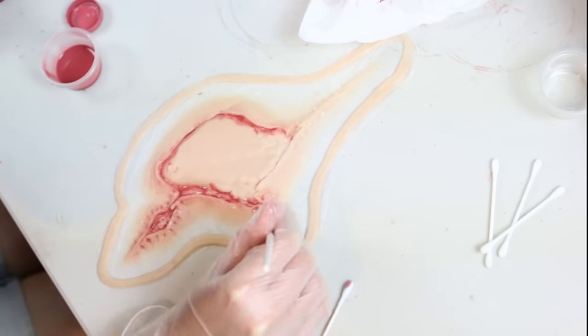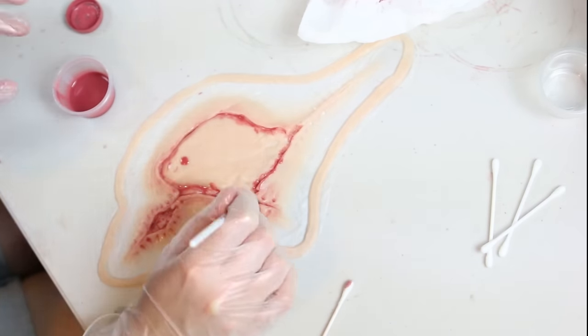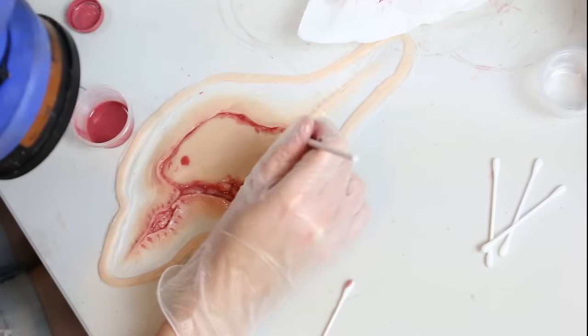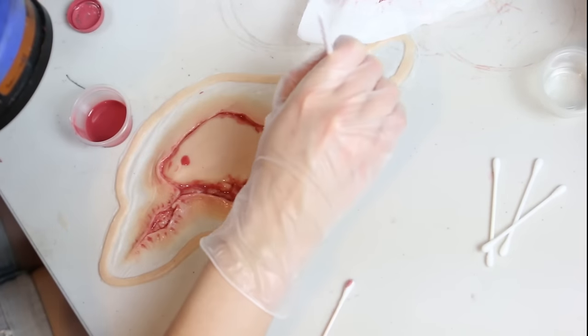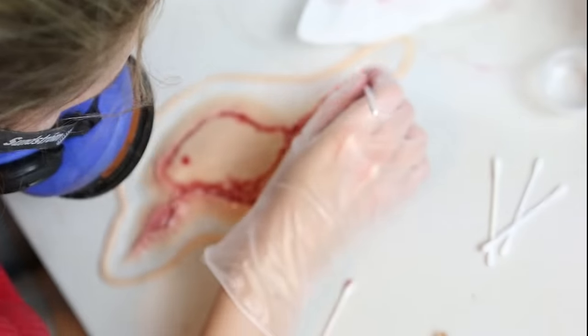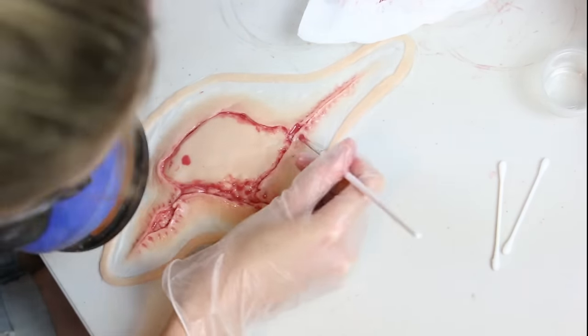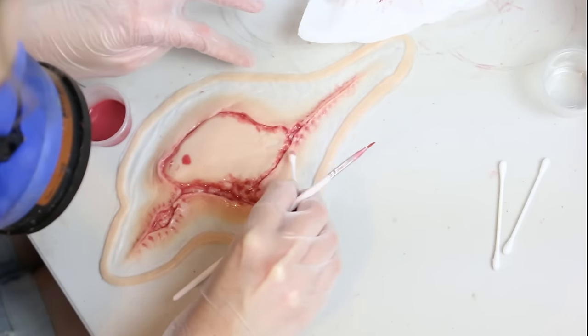I also added a small amount of naphtha, which is lighter fluid and is known as shellite in Australia. This thins out the mixture so it's not so thick and jelly-like while painting. The naphtha does pack a punch, so you need to wear a respirator while doing this or you'll start to feel pretty lousy pretty fast — it is dangerous stuff.